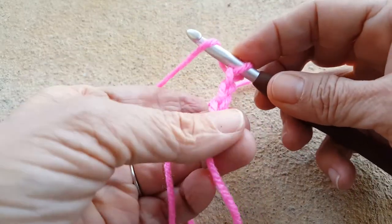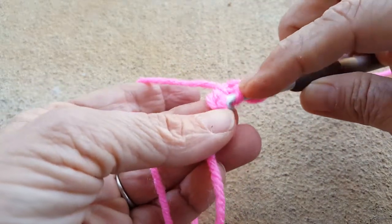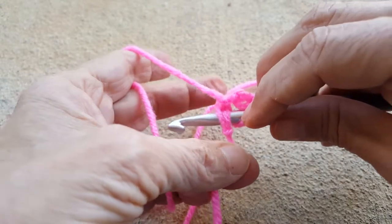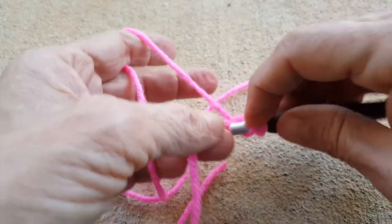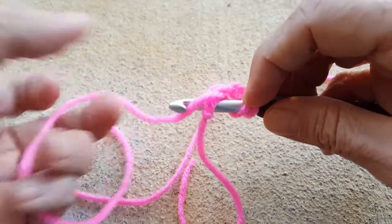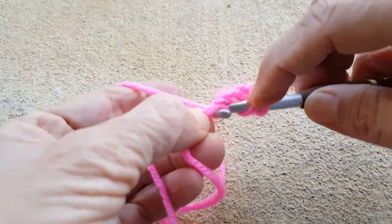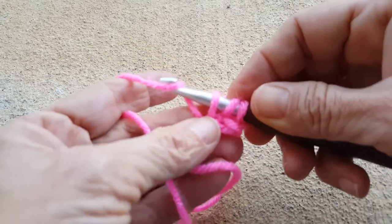I'm going to do a yarn over and reach around to the right side and go under these two loops — inserting from right to left under those two loops. You can see the back ridge stitches right there; that's the one I usually like to work into, but for the foundation double crochet that's not where you need it. Now I'm going to do a yarn over and pull it to the front. Now I've got three loops on the hook.